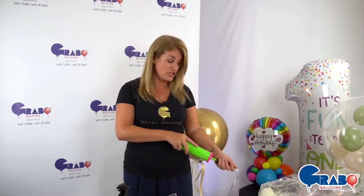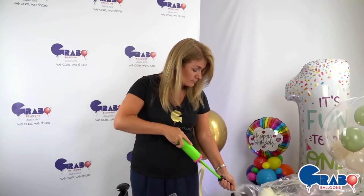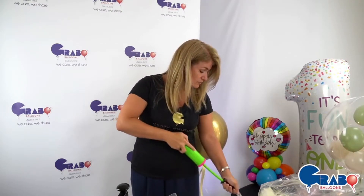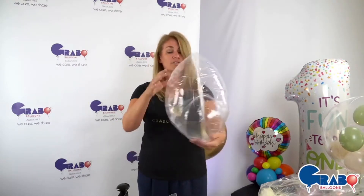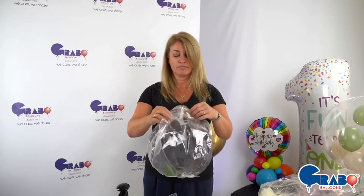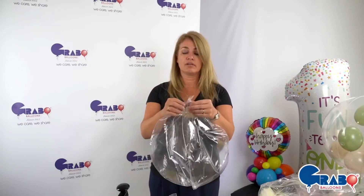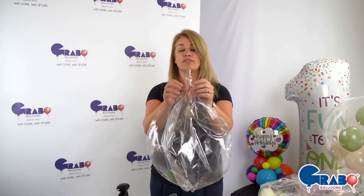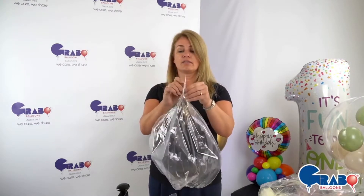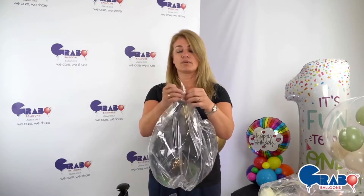First things first, we're going to pre-inflate the balloon to stretch it out and just open up all the little seams on it. The little seam down here for the valve is actually folded over — you can see the creases within it — so we just want to make sure that's open as well.